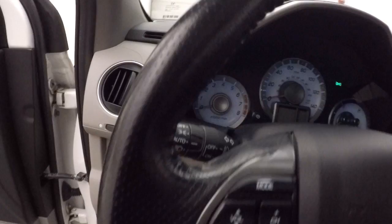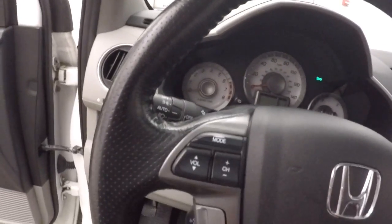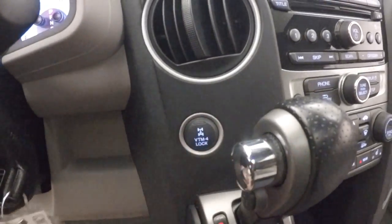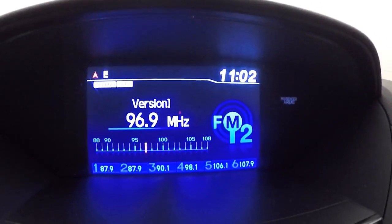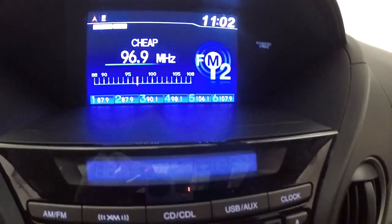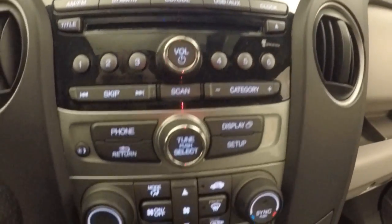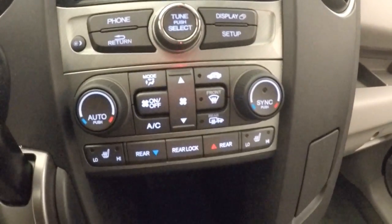Power seats, power sunroof. You have your cruise control, Bluetooth, and stereo controls on the steering wheel. Here's your four-wheel drive lock and unlock button. Nice display, rear backup camera, all your stereo controls, and dual climate control with heated seats.